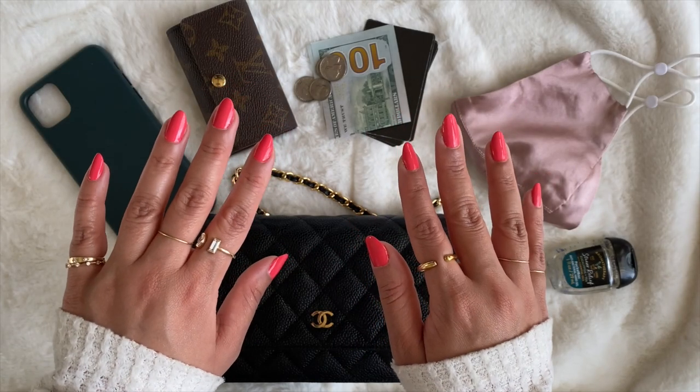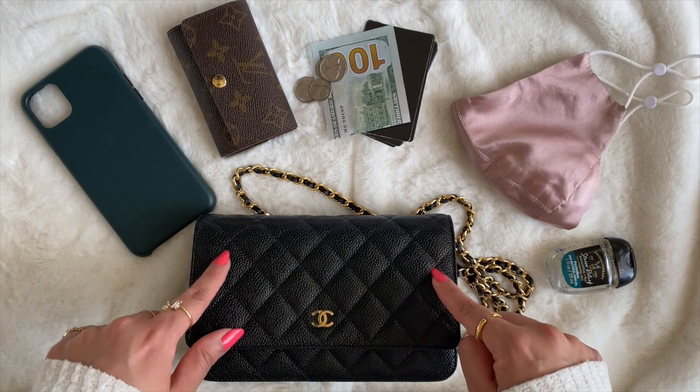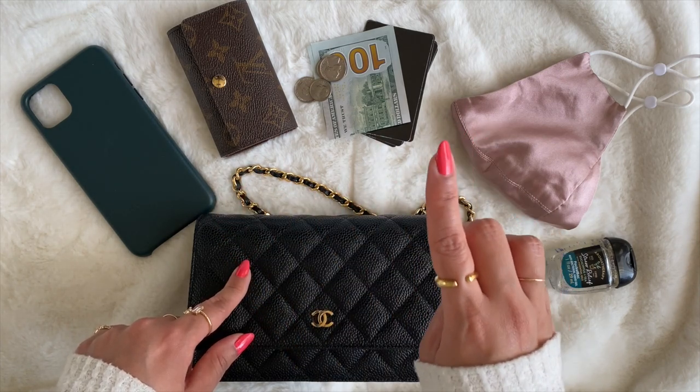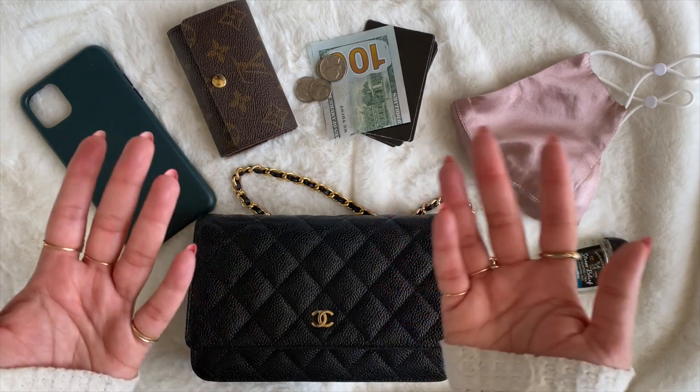Hey, welcome or welcome back to Her Way, and in today's video we are talking about what realistically fits inside a Chanel wallet on chain. If you're interested in hearing my three tips on how you can fit your basics, as well as use creative and unique ways to create some more space in your WOC, then let's get into it.